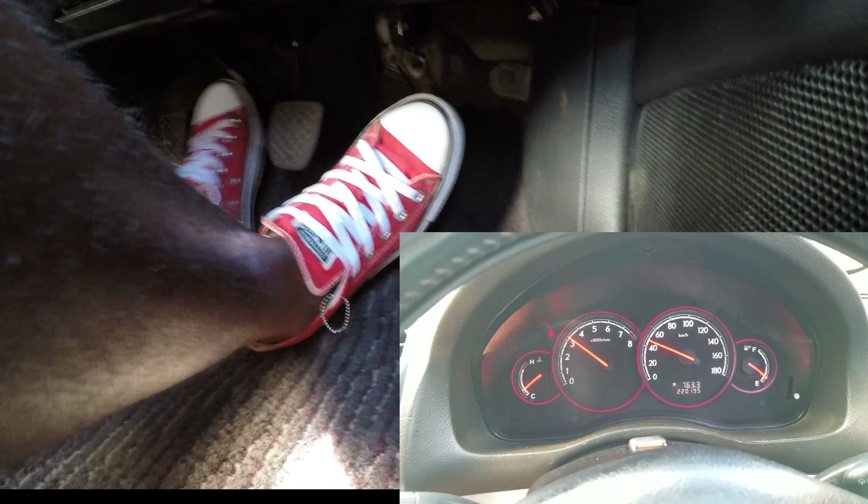On my speedometer there — I'll push to gear two. Yes, okay, that was gear two. Now gear three. The reason why I'm not showing you much of the gear lever is because I have a lot of videos already covering the gear lever.